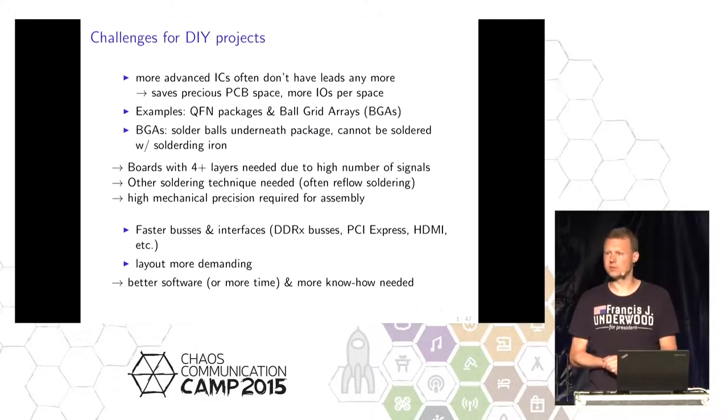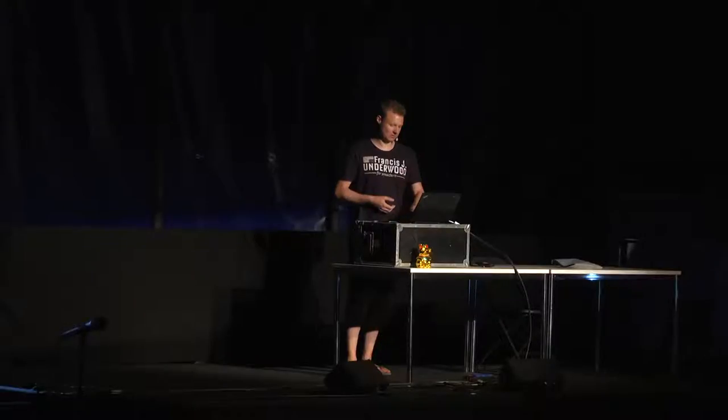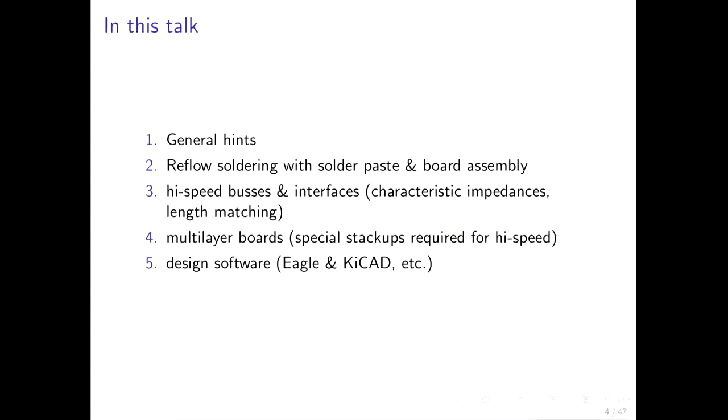Professionals have expensive software for this, and we also need better software or more time to compensate. We also need more know-how if we don't have expensive software. In this talk I'll give some general hints first, then we'll look at soldering options with solder paste and how to assemble a board. We'll look at high-speed buses and interfaces, then multi-layer boards, and afterwards a brief look at design software. Most of you are probably already using Eagle.